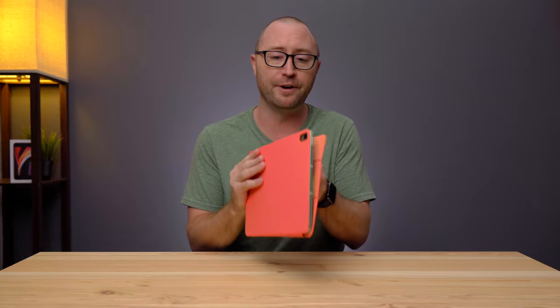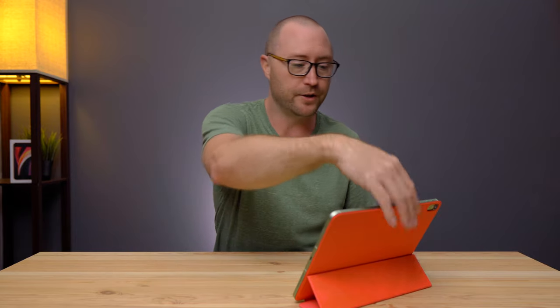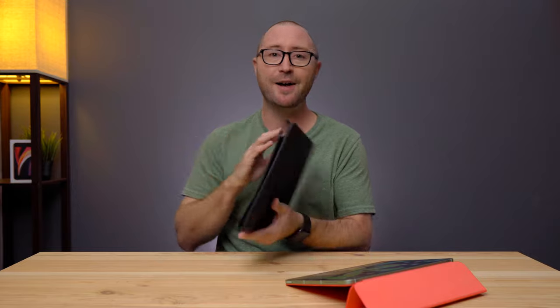It can also do that whole three-fold thing, so you can prop it up to watch a movie, or lay it down for a typing experience if you like typing on the iPad. But if you really want to type with an iPad, I have a couple of better options.